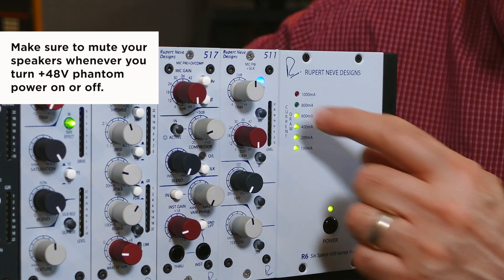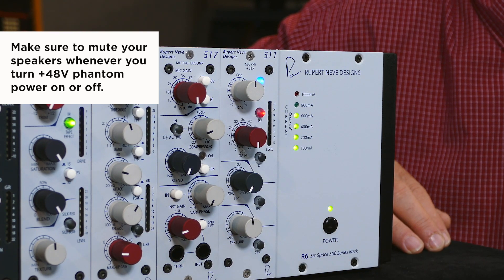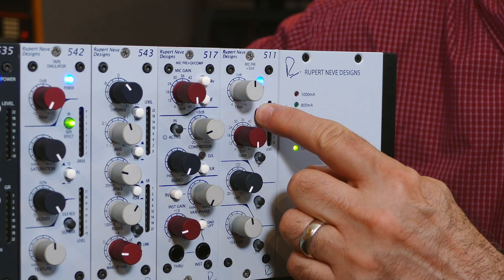When you power your rack, you'll see the blue LED on the 511 come on, letting you know you have power. The next thing you're going to want to do is turn on 48 volt phantom power if you have a condenser or an active ribbon. If you have a passive ribbon, a dynamic microphone, or a condenser with its own power supply, you won't need to do this and you can leave the 48 volt off.